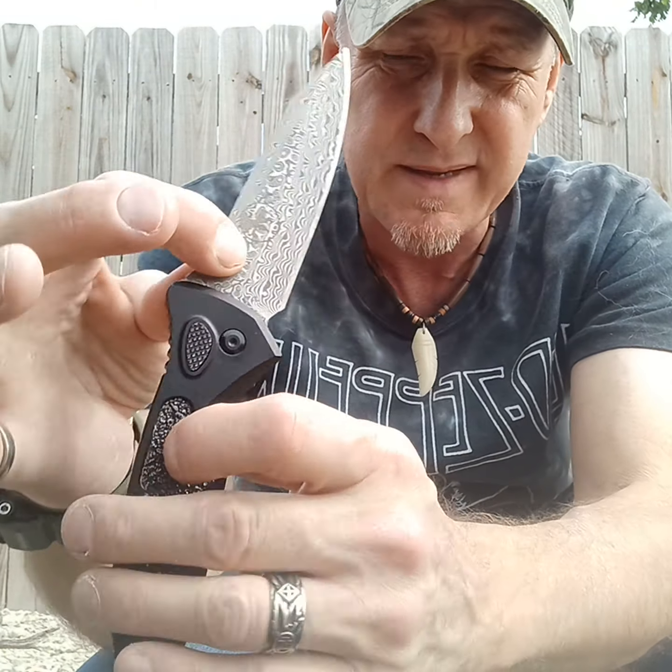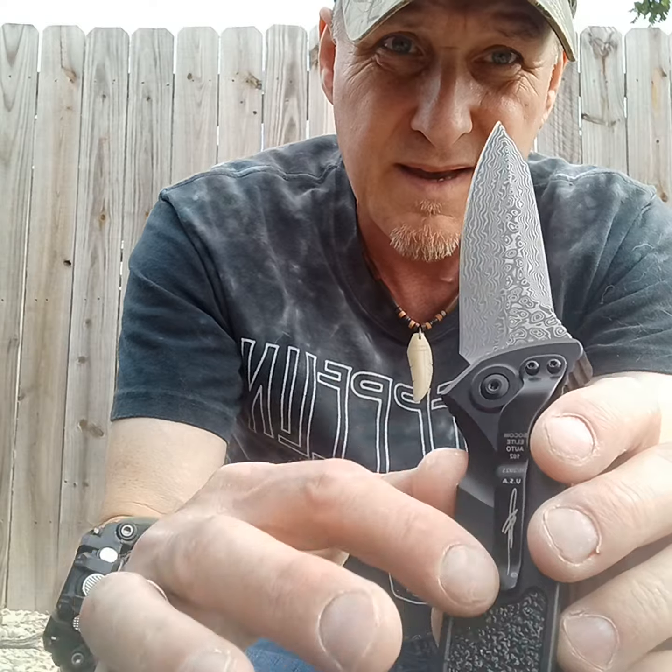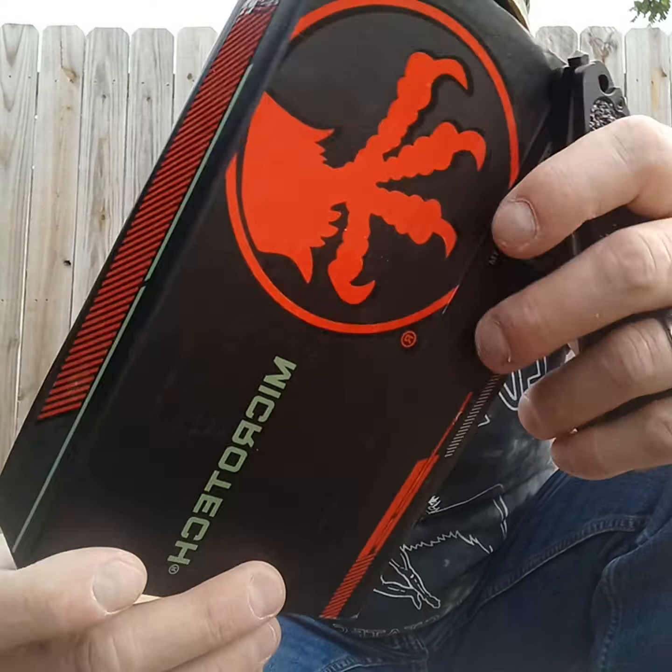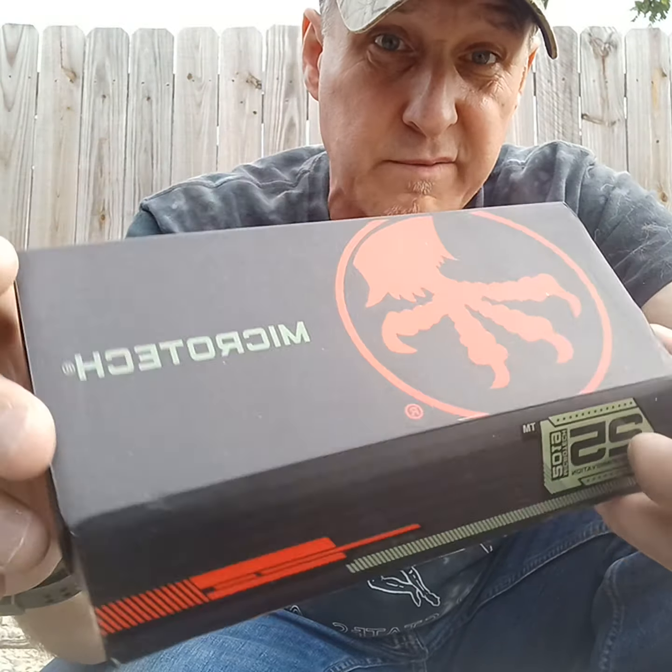They did put branding on it, so I guess that makes it more of a counterfeit. The box is worth more than the knife — the box is pretty good. If you ever lose your Microtech box and want another one, order one of these and throw the knife away — you got a box. Anyway, yeah, this is an eBay counterfeit.